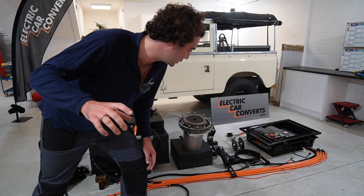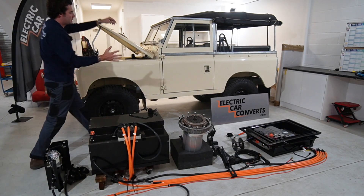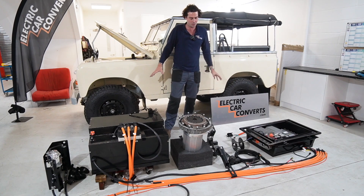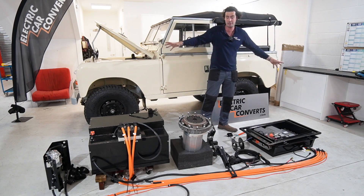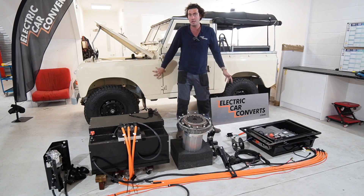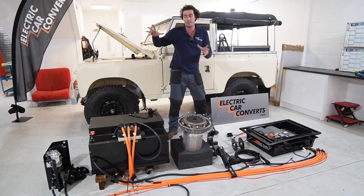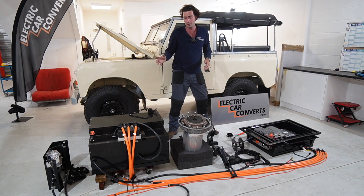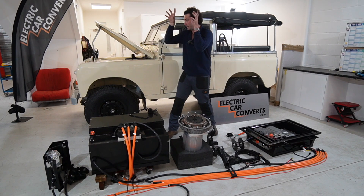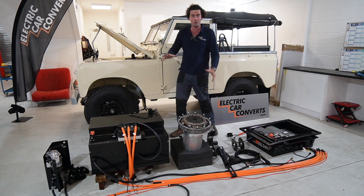Hi everyone, Barnaby here from Electric Car Converts, and this is our full Series 2 or 3 electric conversion kit, which is a very exciting day because we finally got it all laid out next to a car. Usually we just build straight into a car, but we're now shipping this in complete kit form all over the world, so you guys can get your hands on it and get it installed in your Series 2 or Series 3 Land Rover.